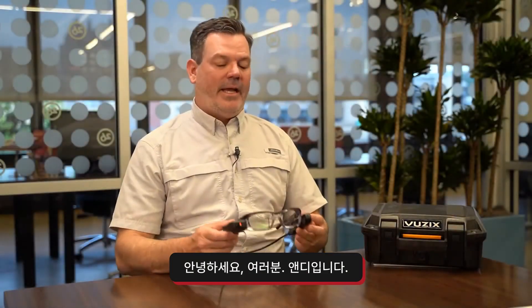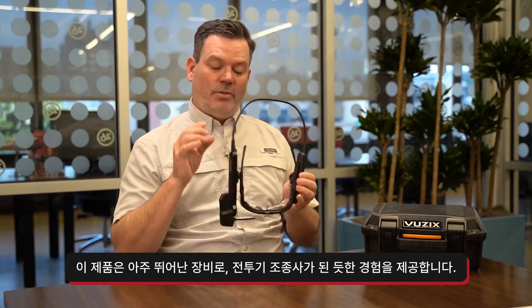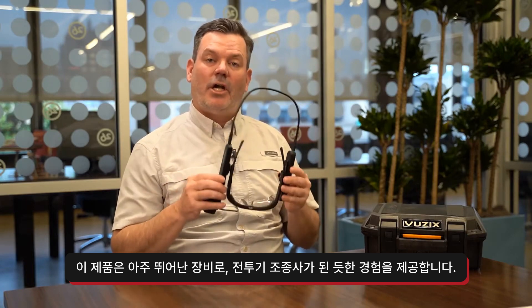Hi everybody, I'm Andy and I'm going to introduce you to the View6 M4000. This is a great piece of equipment and it's as close to a fighter pilot as most of us are going to get.